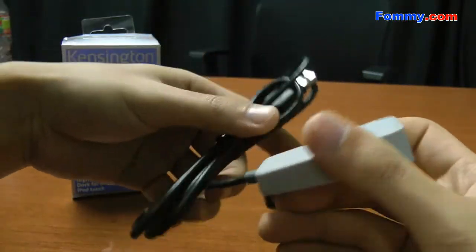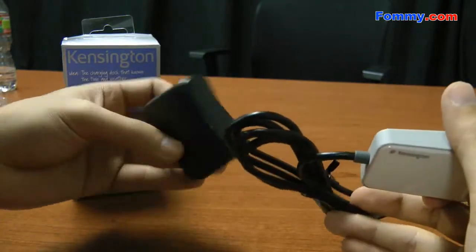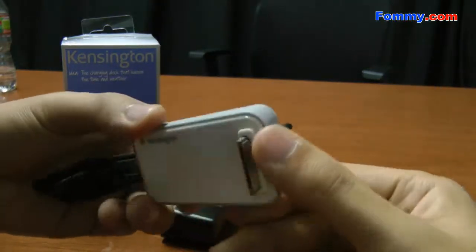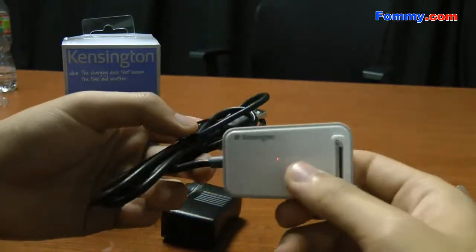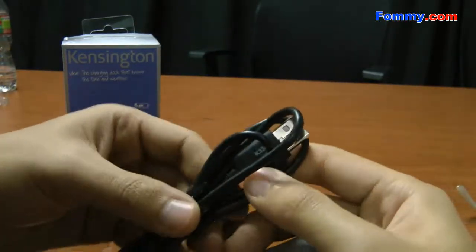As you can see here, the box includes a USB charger and the Kensington Dock. It's really small and compact — you can't really tell it's a dock, actually.